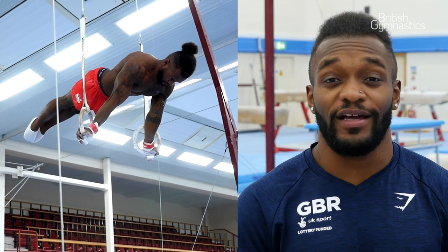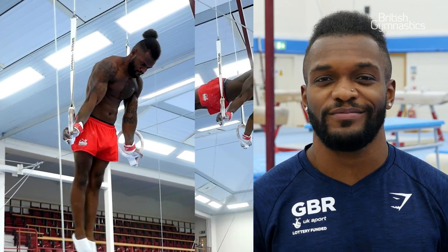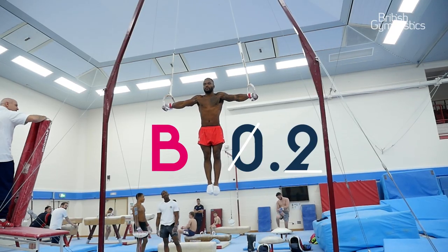A little thing I like to do on the rings — I just like to make the skills look easy so the judges think you're not struggling and hopefully give you a couple of extra tenths on the final score. The top planche is a D, so you gain four tenths. The cross is a B, and B gets you two tenths. Valuable skills to have in your routines for sure. Thank you for watching.